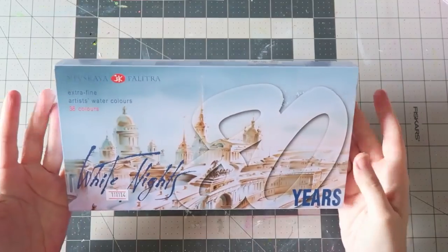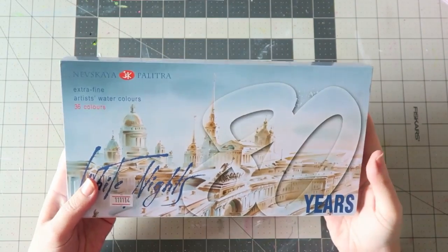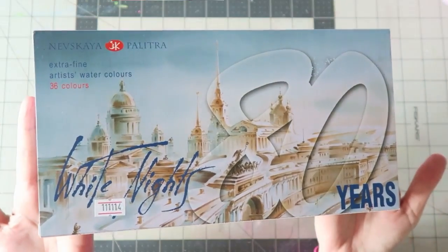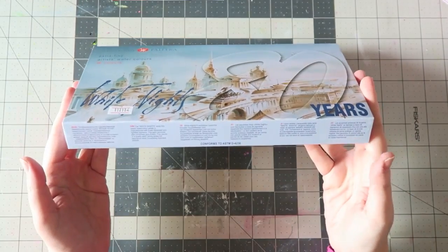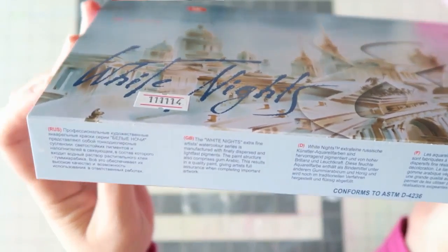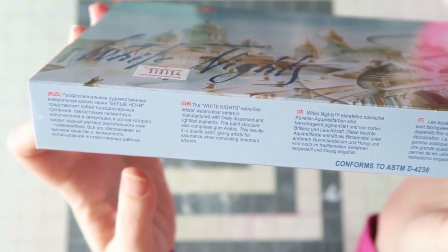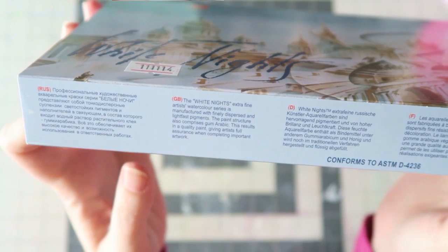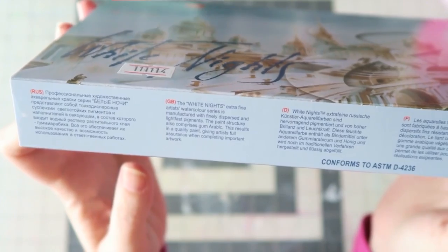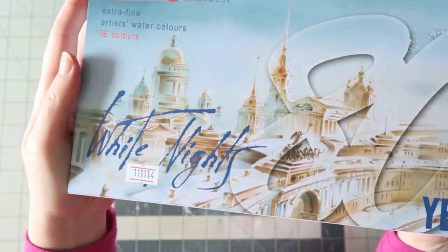Today I will be reviewing the White Knights Extra Fine Artist Watercolors set — 36 colors, made in Russia. The White Knights Extra Fine Artist Watercolor series is manufactured with finely dispersed and lightfast pigments. The paint structure also comprises gum arabic, resulting in a quality paint giving artists full assurance when completing important artwork.